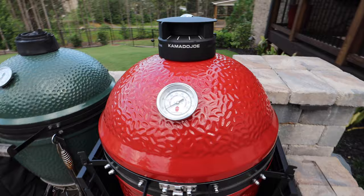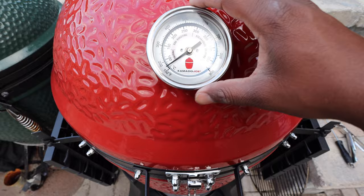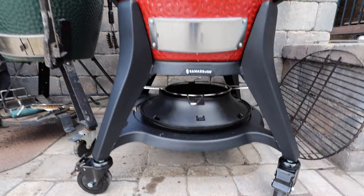This is one of my favorite items — this super huge, easy-to-read thermometer. Down below I have some accessories I'll show in a later video, including what they call the slow roller. This thing is pretty awesome.